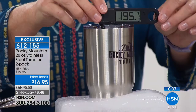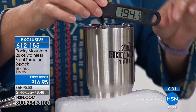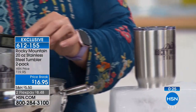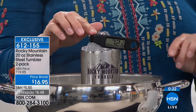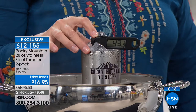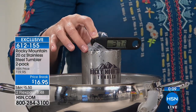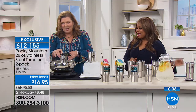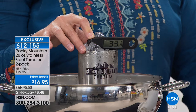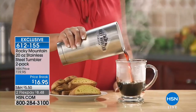Over 6,700 people have ordered already. At $8.48 for a two-pack it's wise to start shopping for the holidays because these are awesome. The thermometer demonstration showing 195-degree hot coffee cooling to the 30s in the ice block really shows what this does. You get two of them — item number 612-155 if you want to order.